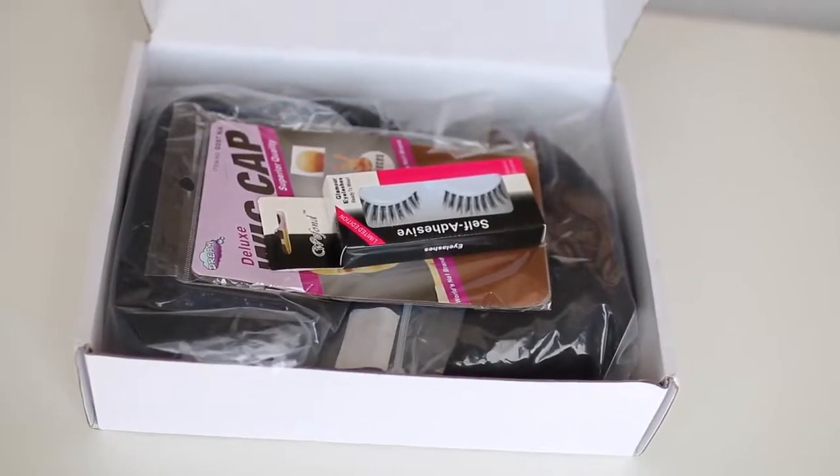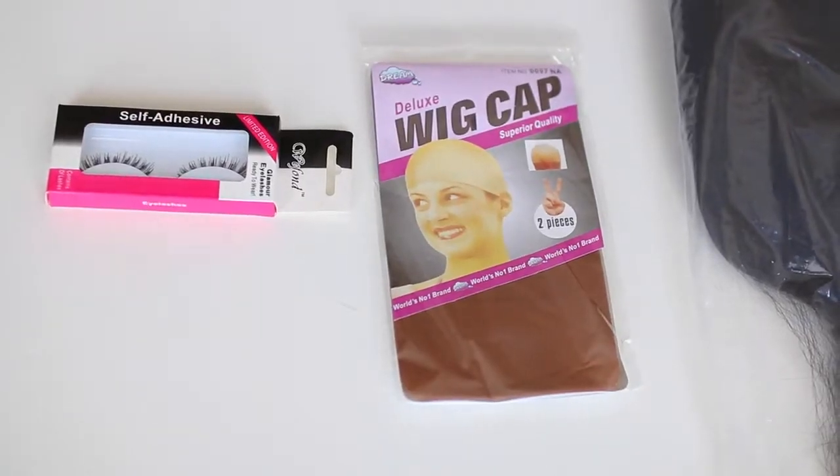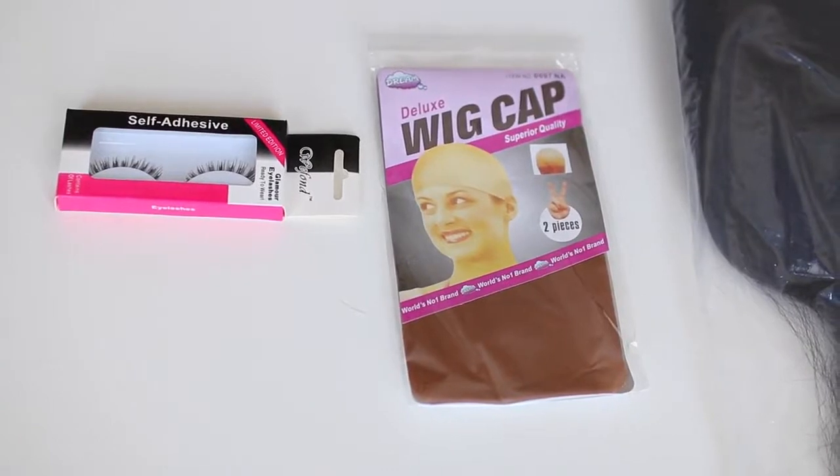So let me get into the packaging and shipping. The wig was shipped in a box that says Honey Beauty on the front — a typical box, but it was packaged pretty organized. The wig also came with a pair of lashes and a two-pack of wig caps, which was pretty cool. The shipping was actually very, very fast. I believe they shipped the hair out on a Friday and it was at my house by Monday or Tuesday.